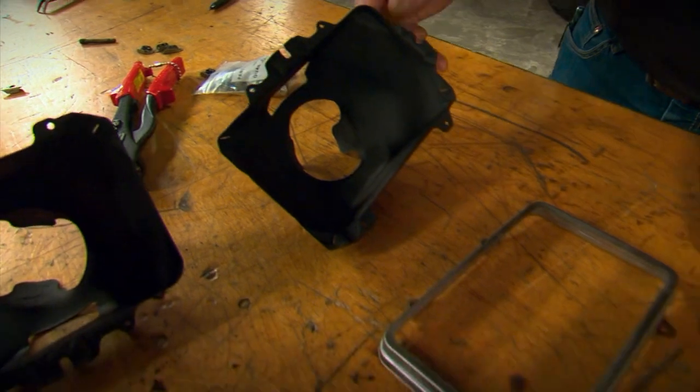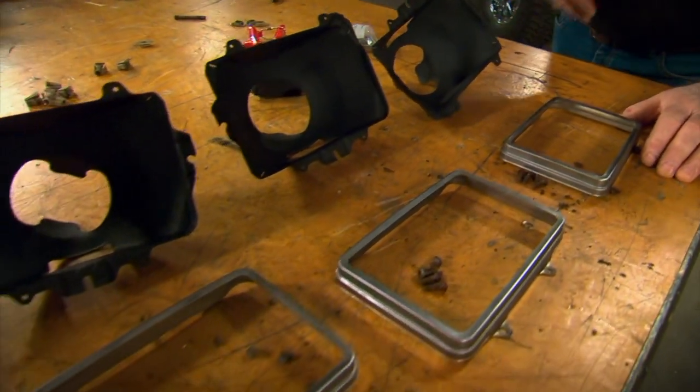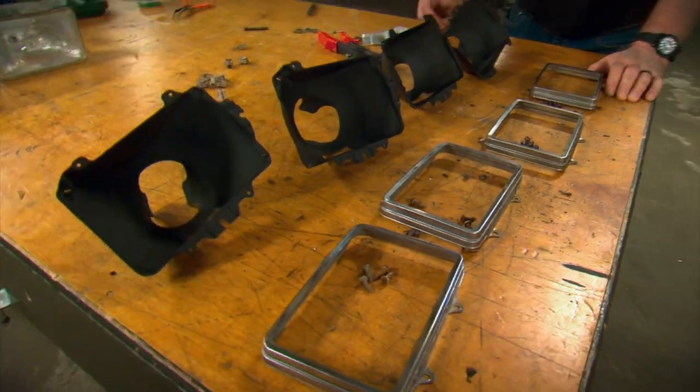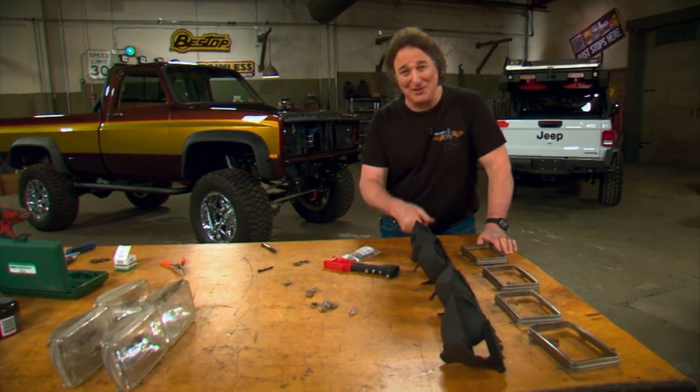Now when it comes to the headlight buckets and the trim rings, chances are you can clean those up, repaint them, and reuse them like we did here. But obviously if they're rusty or all bent up, you need to replace them.